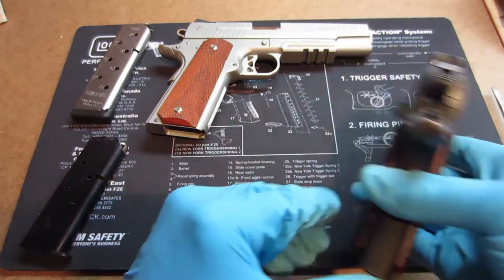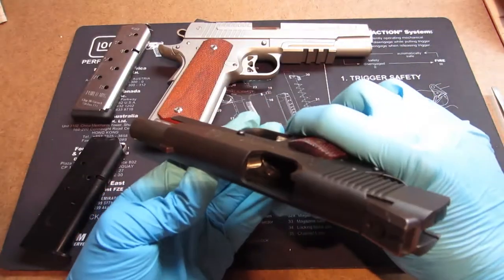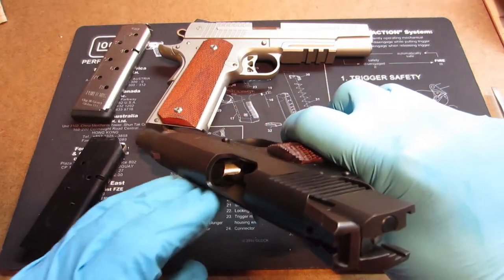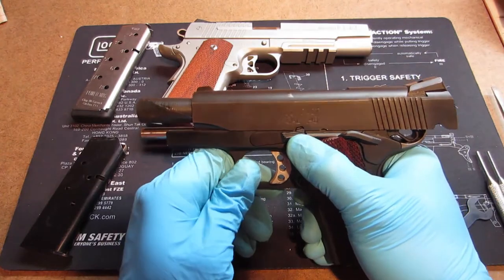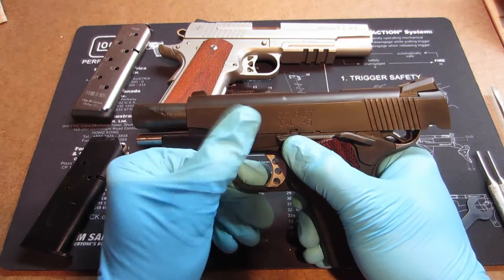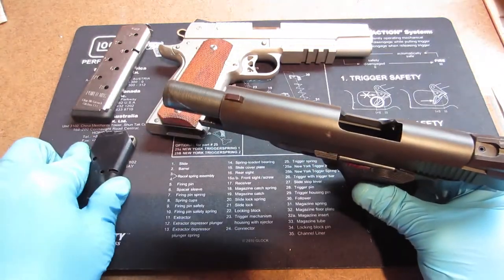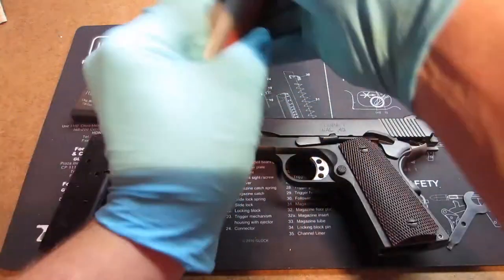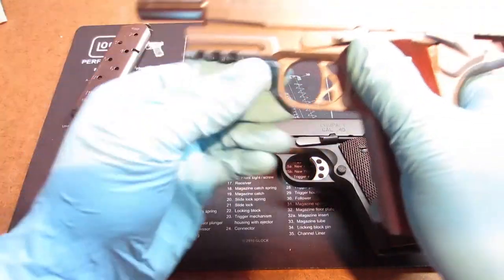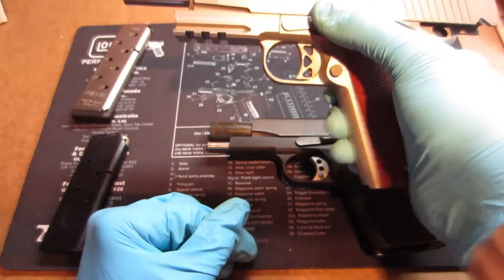First, we are going to clear these firearms and we do that by racking the slides back and visually inspecting. Some people say stick your finger in there, but don't do that — it's a good way to get your finger bit and it will hurt and possibly even break your finger. A visual inspection is good. Make sure the magazine is empty, there are no live rounds in the vicinity. Visually clear. Good to go.